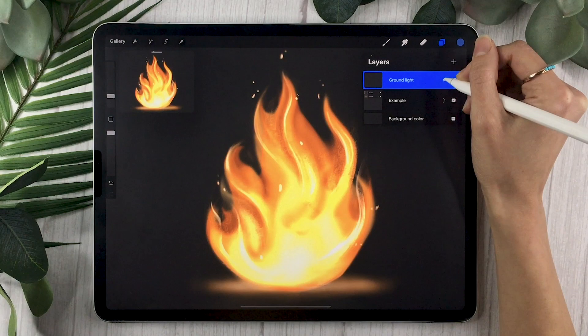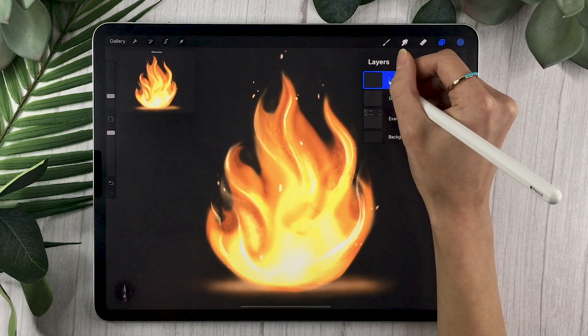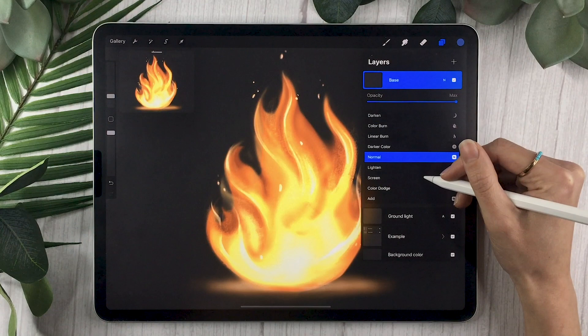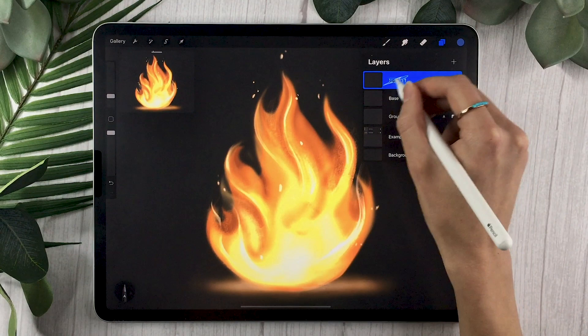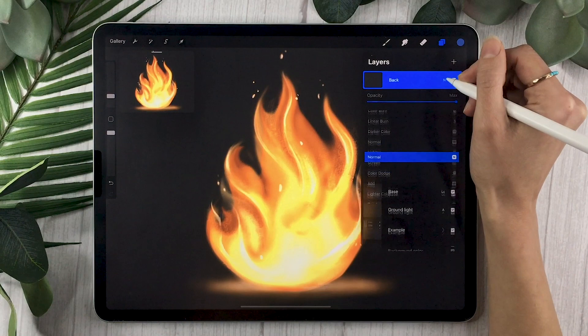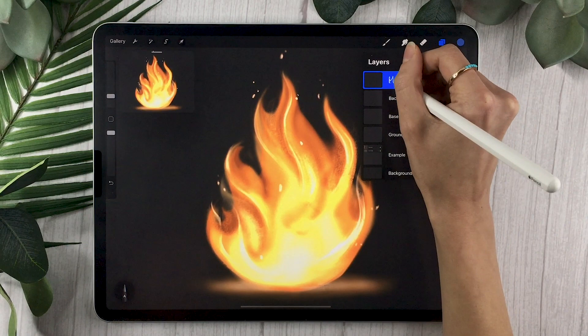As usual, the first thing we're going to do is create our layers. Start by creating a new layer, rename it to 'ground light,' change the blending mode to Add, and lower the opacity to around 70%. The next layer, rename to 'base,' change the blending mode to Lighter Color, and lower the opacity to 50–60%. The next layer, rename to 'back,' set the blending mode to Add, and lower the opacity to around 75%.